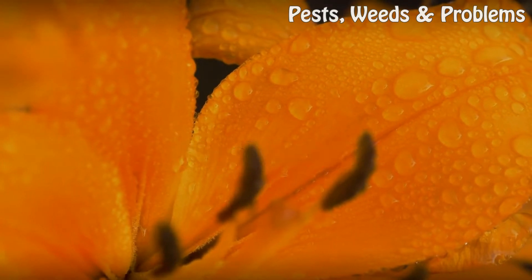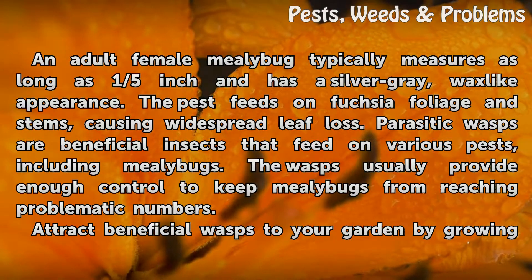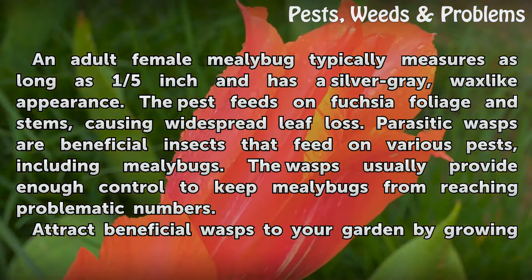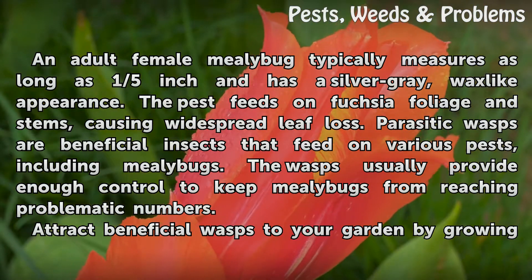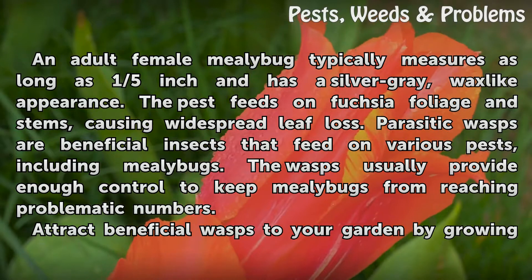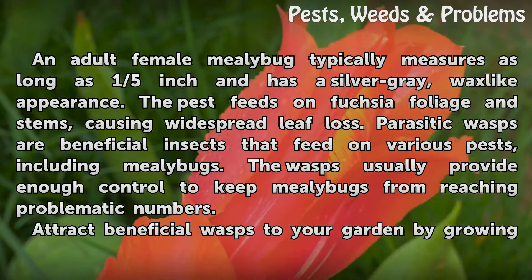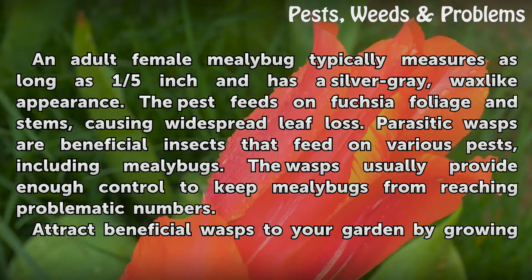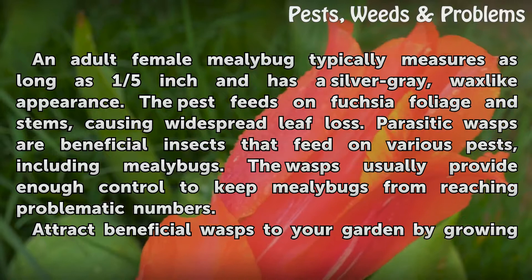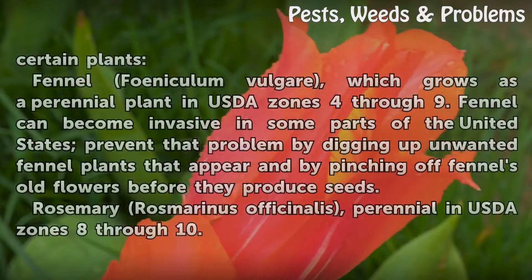Mealybugs. An adult female mealybug typically measures as long as one-fifth of an inch and has a silver-gray, wax-like appearance. The pest feeds on fuchsia foliage and stems, causing widespread leaf loss. Parasitic wasps are beneficial insects that feed on various pests including mealybugs. The wasps usually provide enough control to keep mealybugs from reaching problematic numbers. Attract beneficial wasps to your garden by growing certain plants.